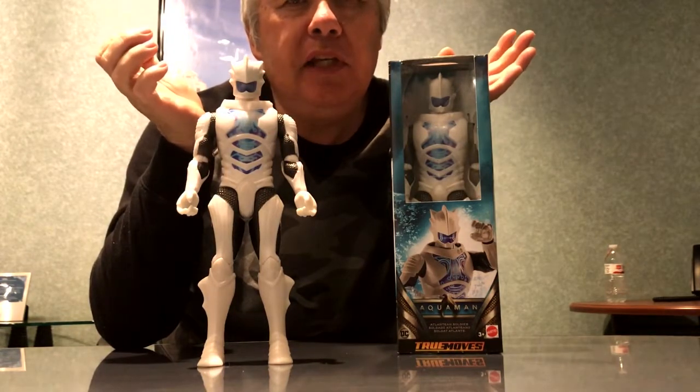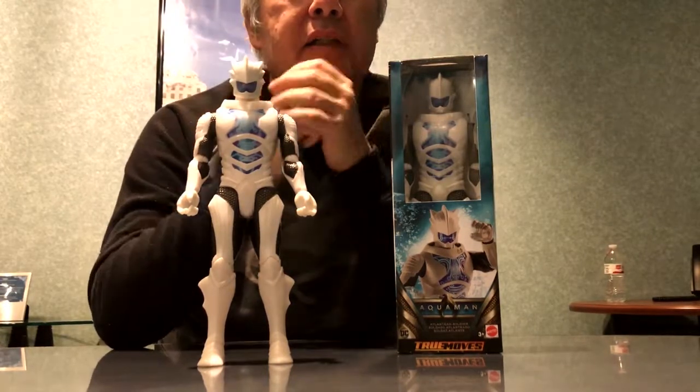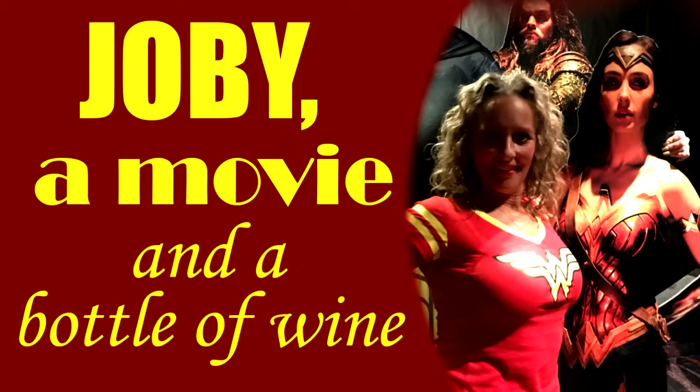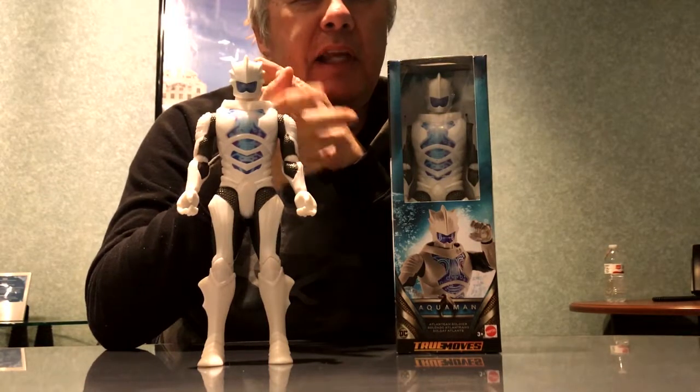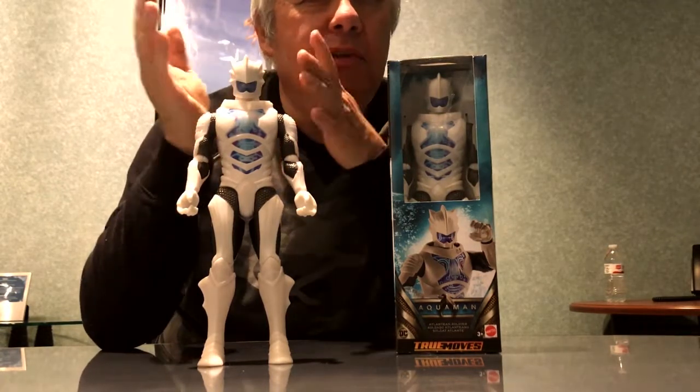Hopefully I'll be back soon with another crazy video about some more cool plastic people. I want you to watch my friend Joby's movie review and wine drinking video — it's called 'Joby, a Movie and a Bottle of Wine.' She just had her 100th episode, so check that out, and then come back whenever I get another one of these videos put together. Until then, take care.